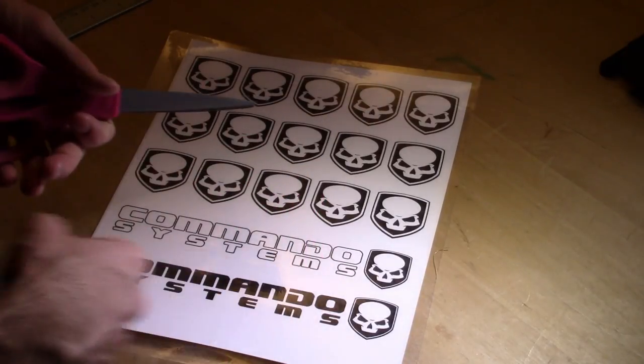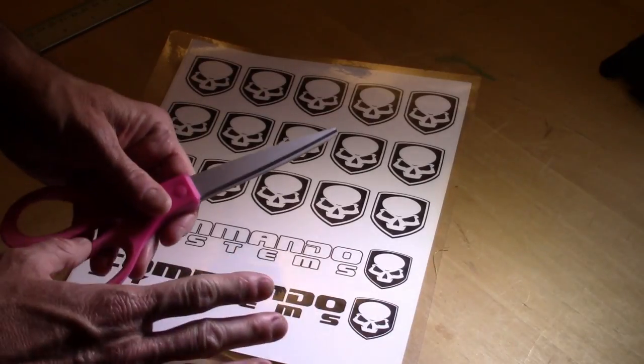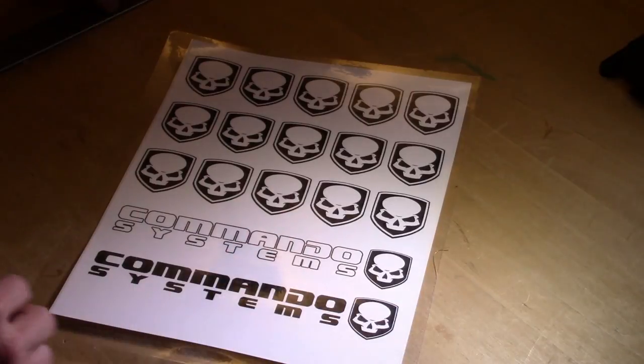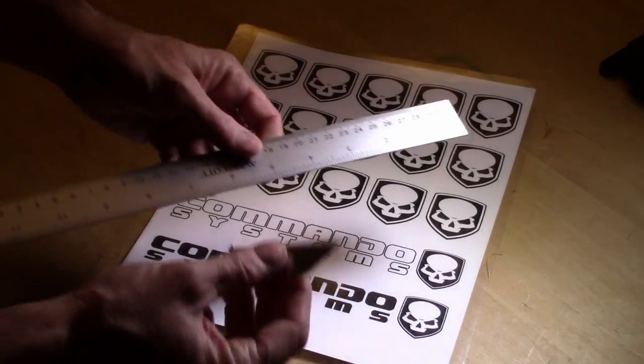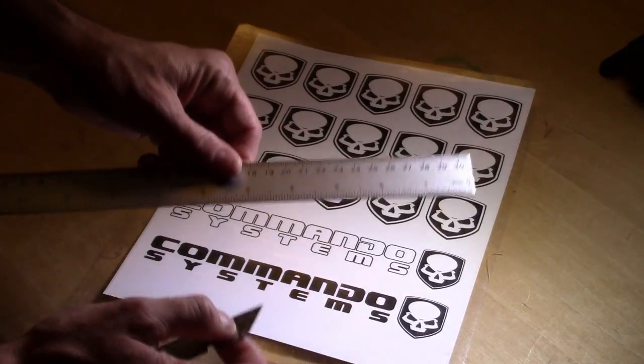When it comes to cutting out your stickers you've got two options. One: you can use good old scissors. The problem with scissors is you're not always going to get a super straight cut, and you'll really notice off cuts on stickers that have a white background. My favorite is to use a metal ruler and a razor blade — with these two tools you'll get straight cuts every time.